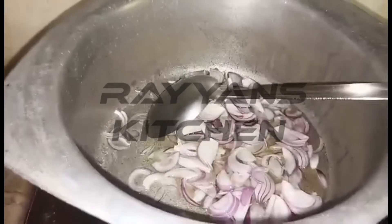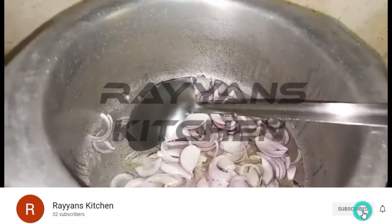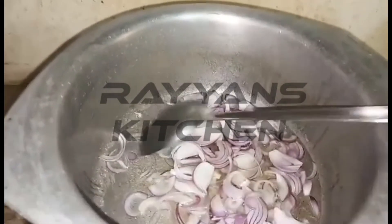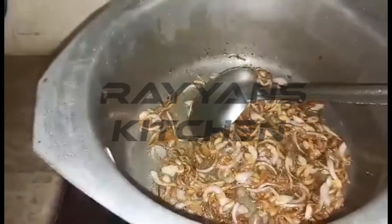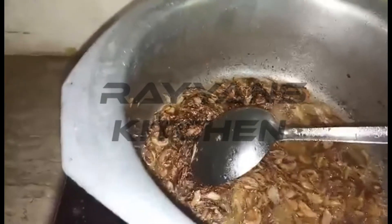If you like my videos and my cooking — simple and good — please like and subscribe. Please press the bell button so that I will make a good recipe for you. The onions are light golden. Now we will add 1 tablespoon of garlic paste.